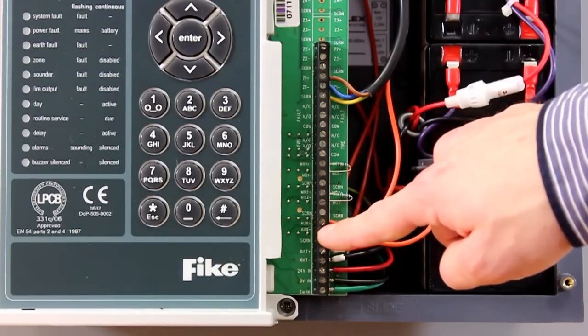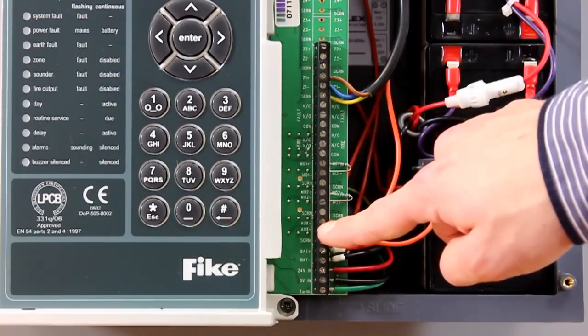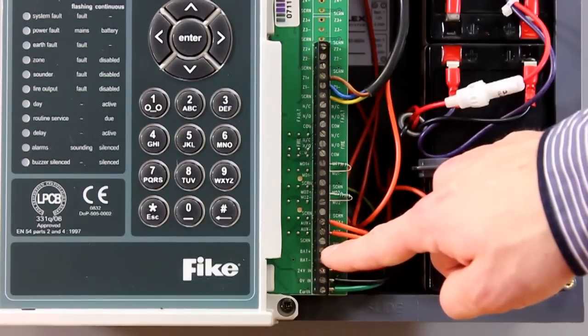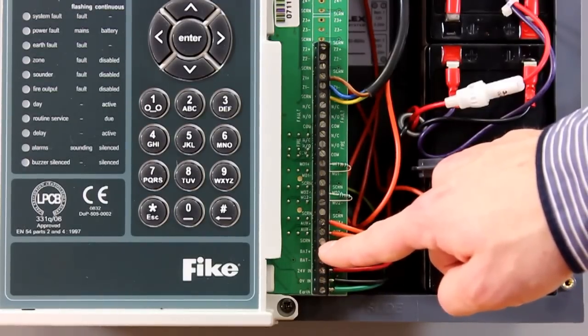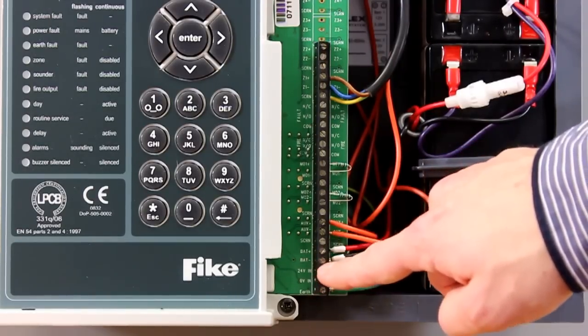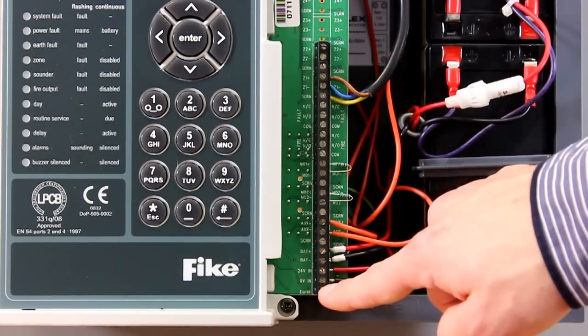The auxiliary power can be connected to door mag locks, or on a four and eight zone this can be used to power the repeater panel. Below this you've then got your battery connections, which are connected to your 12 volt 3.2 amp hour sealed lead acid batteries — these should be connected inside the Twin Flex Pro panel. Below that you've got your power supply connected to the system.